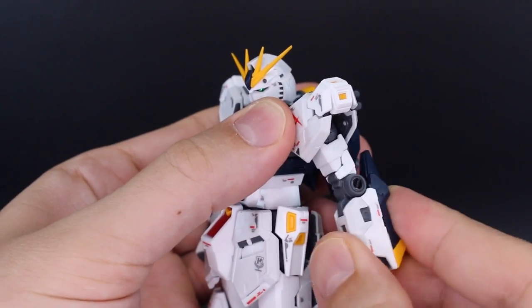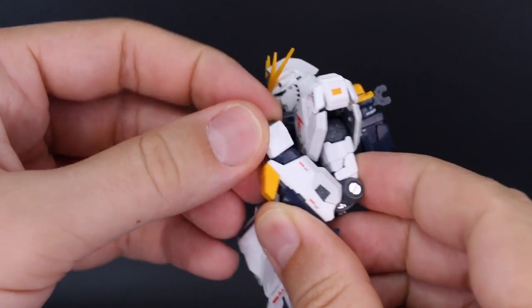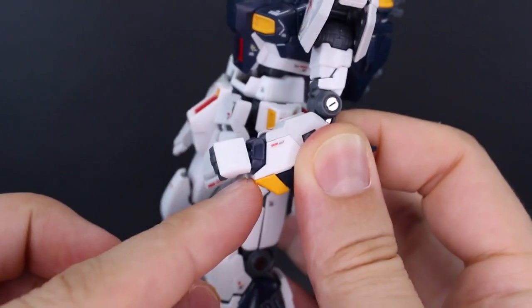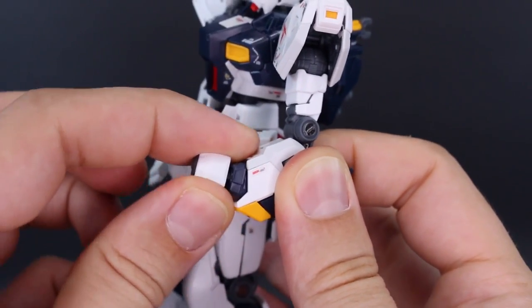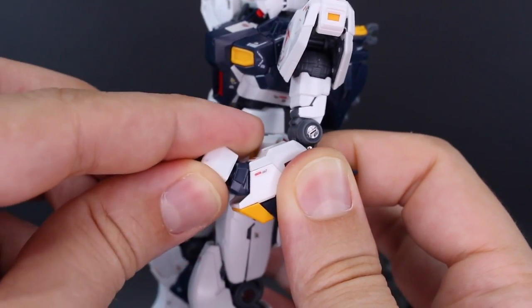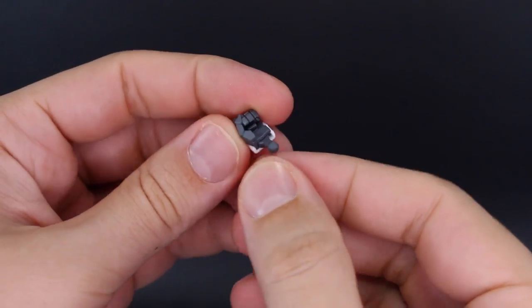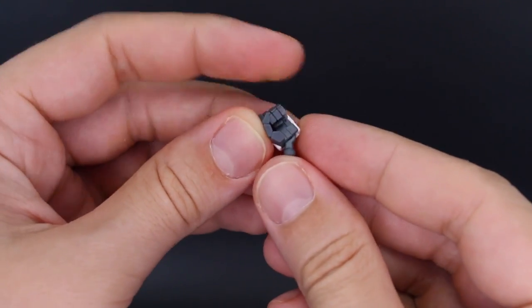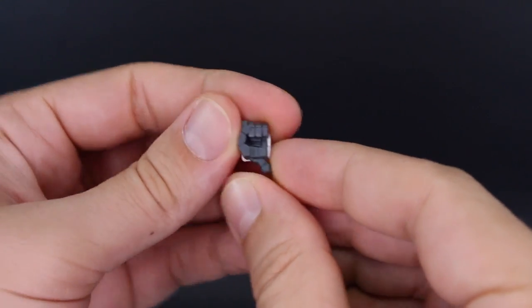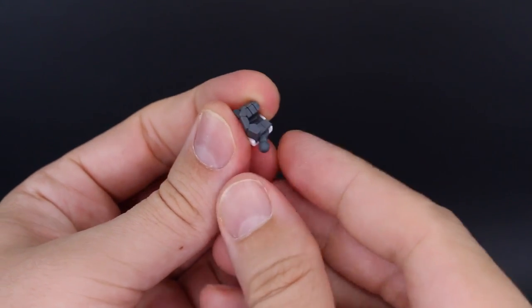For the arms, there's a standard rotation at the top, a double joint in the elbow for a nice full bend, and the wrist is on a ball joint. There's also one more small joint where the front section of the forearm — the base of the wrist — moves up and down slightly. I should mention that the holding hands have a separate extra wrist joint that moves up and down, which the other hands don't have.